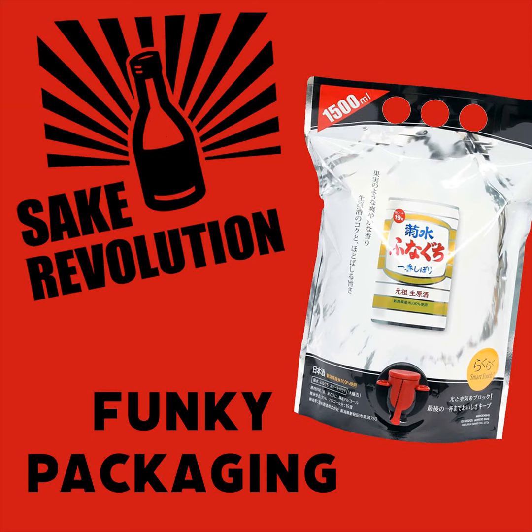Hello, everybody, and welcome to Sake Revolution. This is America's first sake podcast. I'm your host John Puma from the Sake Notes, also from the internet Sake Discord and Reddit's r/sake community. And I'm your host Timothy Sullivan. I'm a sake samurai, a sake educator, as well as the founder of the Urban Sake website.